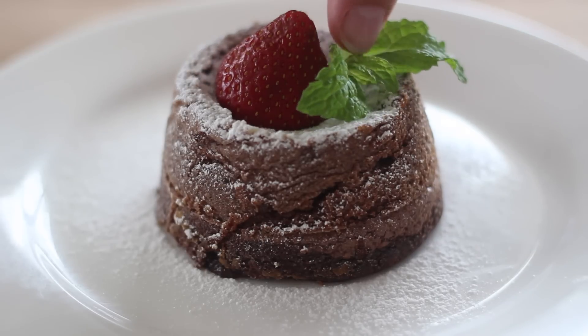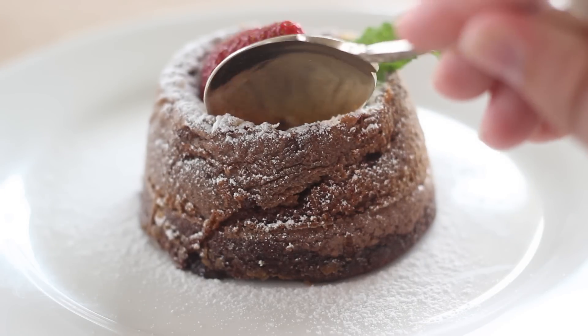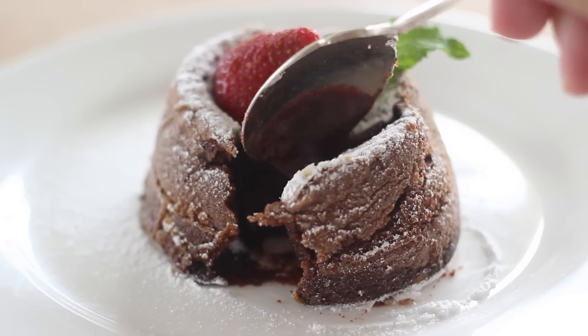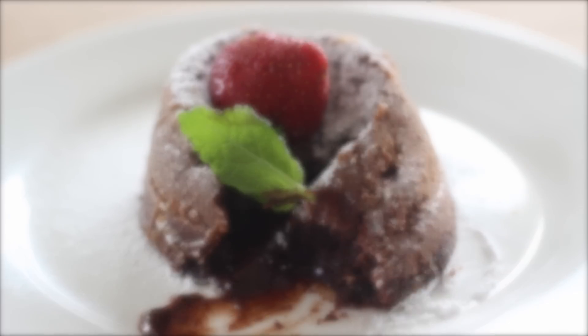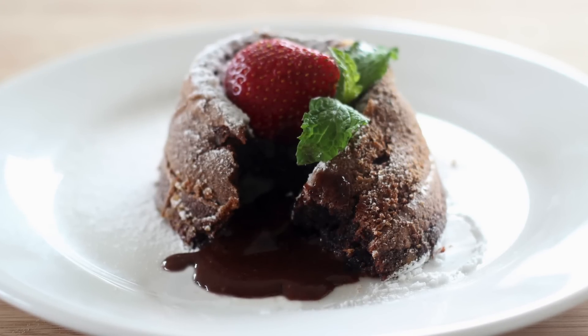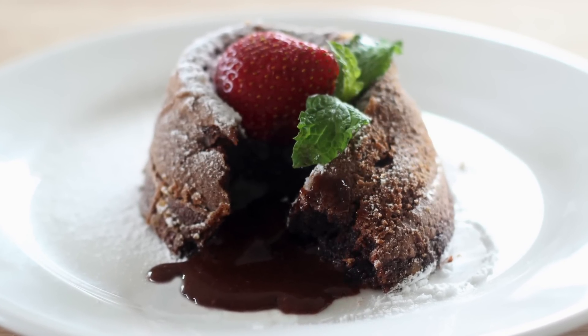Hi everyone and welcome back to my channel. Today I'm sharing with you how to make a chocolate lava cake. It's a warm chocolate cake with a gooey chocolate centre which melts out like lava when you break it open. It's delicious and if you like chocolate it's the perfect dessert to make, so let's get started.